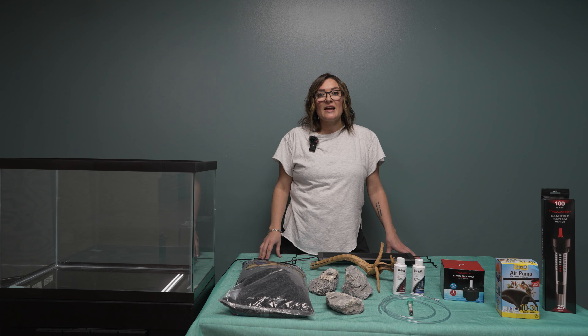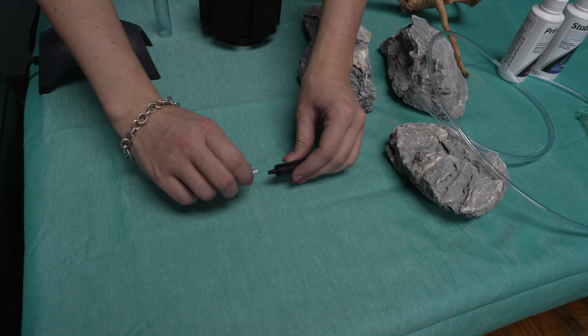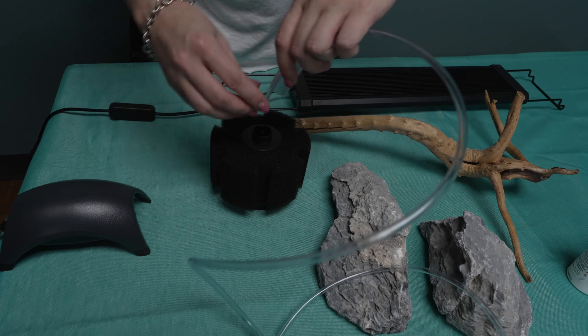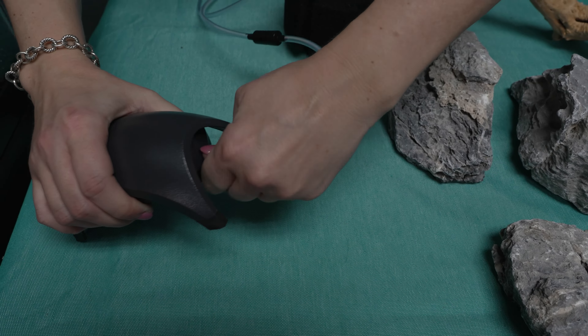With a sponge filter you'll want to make sure that you have enough air line to work with, and you'll need a check valve. You'll need a check valve because without it, if your power goes out it will create a siphon and water will start leaking out of the air line. You'll want to connect your check valve in between the air line. Add the air line to the sponge filter. Make sure when you blow through the air line air is passing through. Now connect the other end to the air pump. For now we're going to set it aside until we have water in the tank.